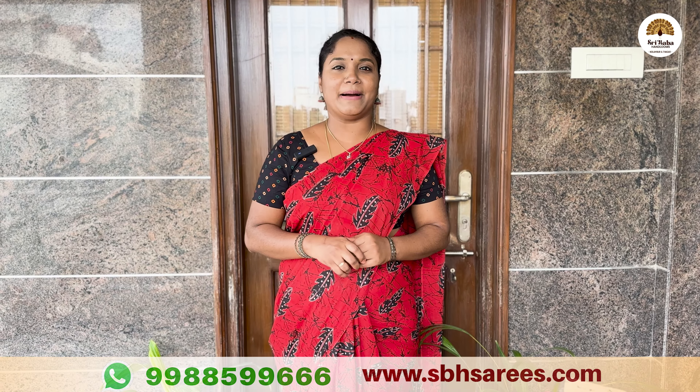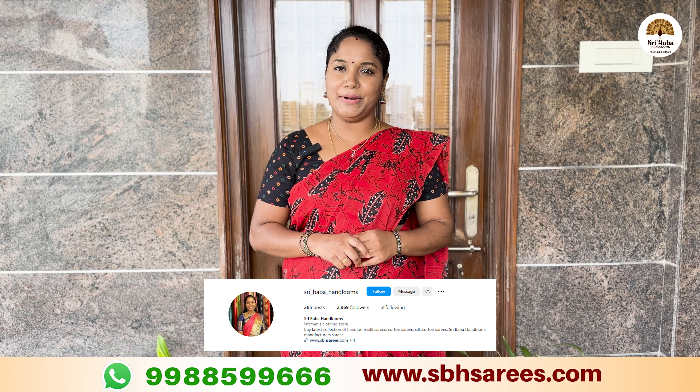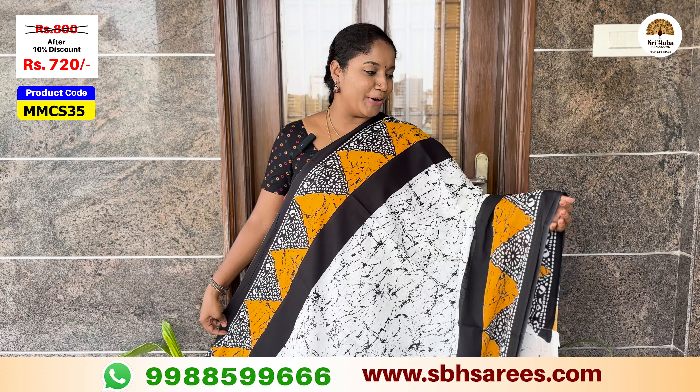Welcome to Shree Baba Hanul's Summer Special Malmal Cotton Series. Our website address is www.sbhseries.com. We have the first white and black combination.